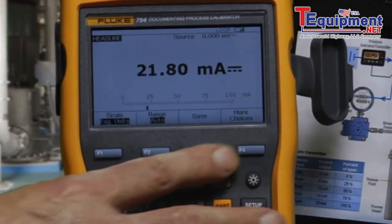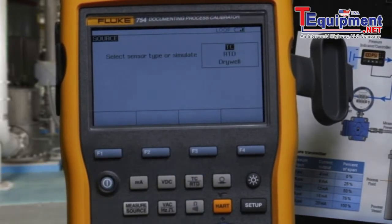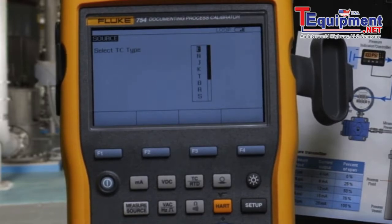Next, we want to configure the source. Select Measure/Source to get to the source screen. Thermocouple, Type K.